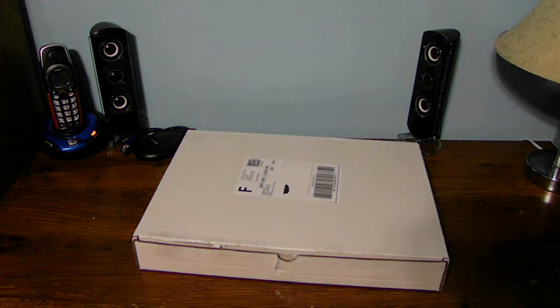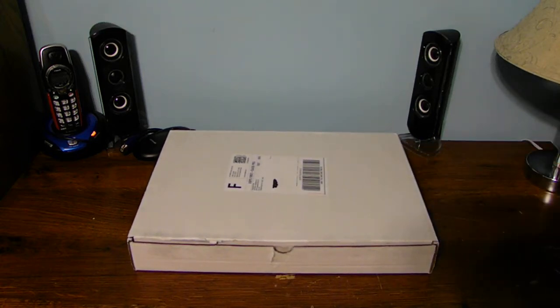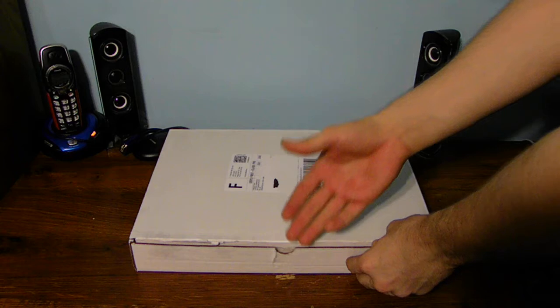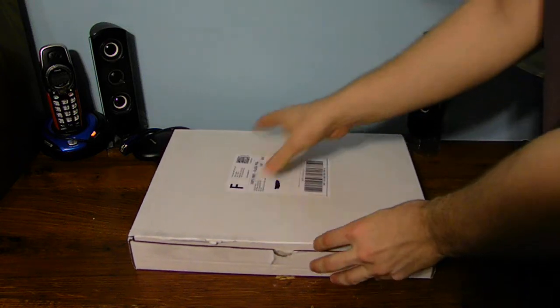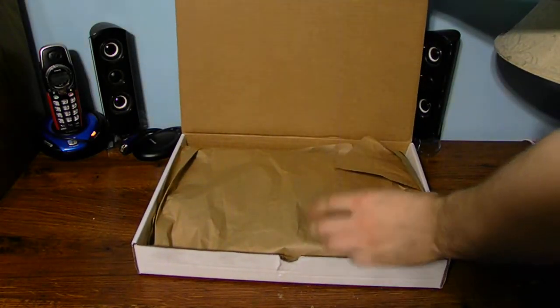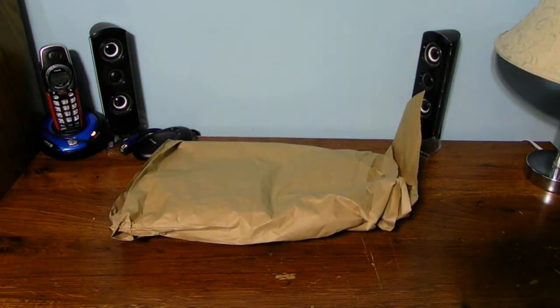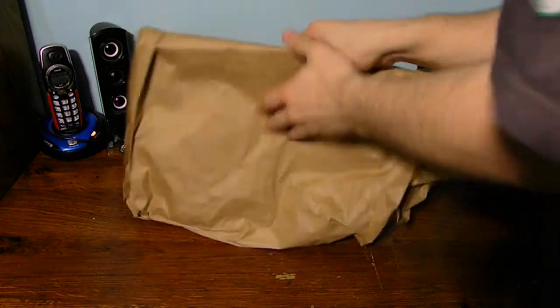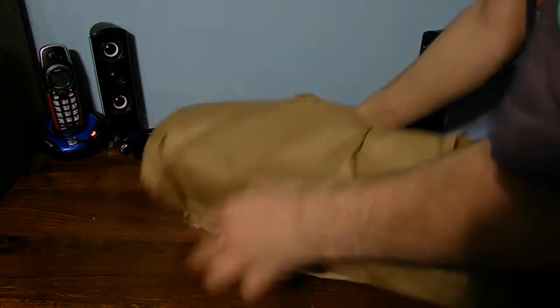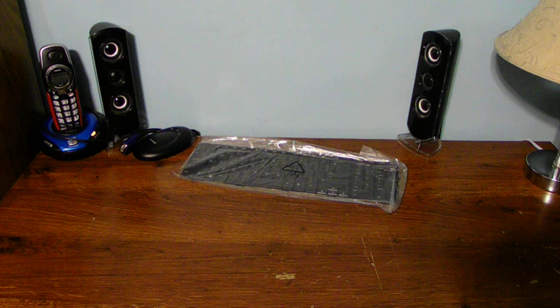Let's go ahead and move the computer off to the side because we're not going to need it. What we're going to need is this big giant white box that the keyboard is in. It's already been untaped, so let's just go ahead and pull this apart, flip up the cardboard, take the gloves out of the way. We don't need that. We're going to take out the keyboard, take the paper and toss it off to the side - we also got a receipt in there as well.